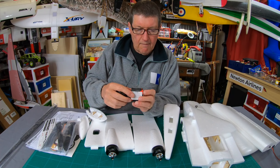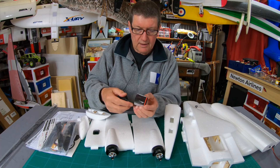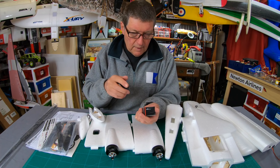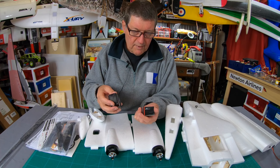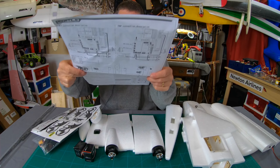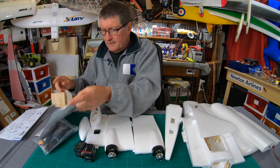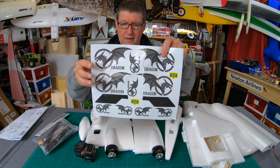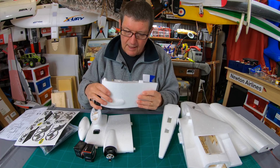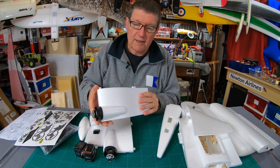Those are JX servos — 9.45 gram servos. There's a wiring diagram and assembly diagram included. Cool stickers — I like the dragon motif. My first impression is that this is a very, very tough, serious model.